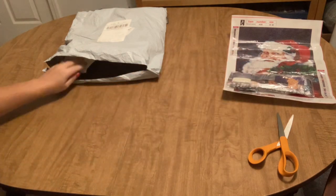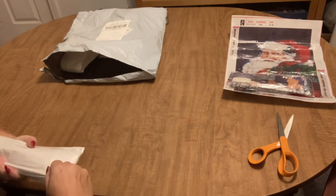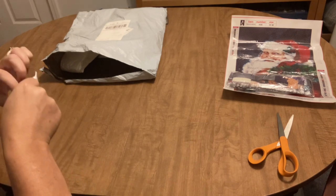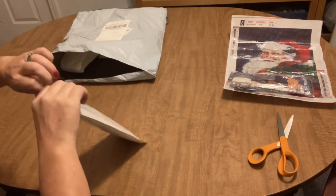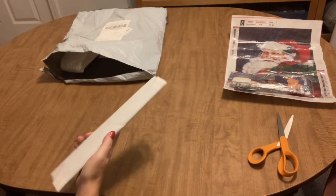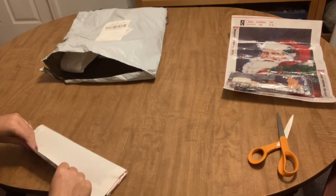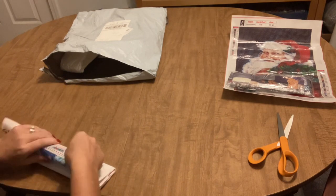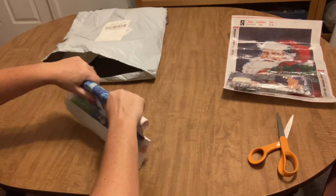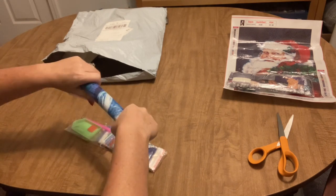Setting that big guy off to the side and grabbing another — I might have all full drills for you today. I like to mix it up when I make an order and get some of each. I like to work on special drills quite often late at night when I can't sleep and don't feel like concentrating on a full drill. I keep a couple hidden behind my recliner in the front room so if I'm ever having some insomnia I can just reach back and grab them.